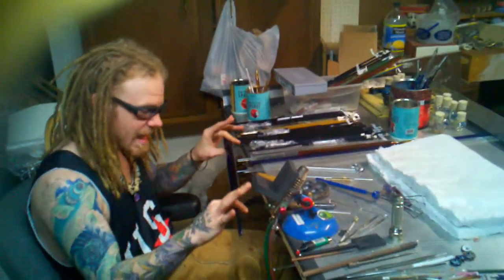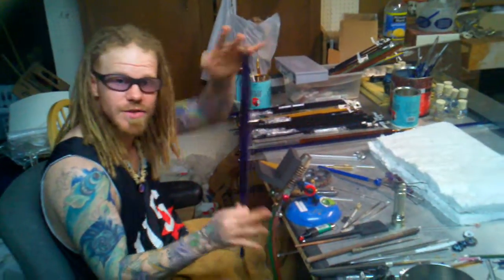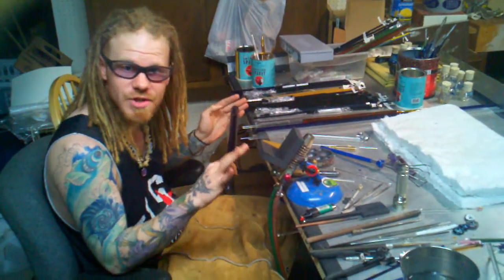What up YouTubers, Double O Rooster Glass here. Today we're going to be doing a tutorial on glass jars.